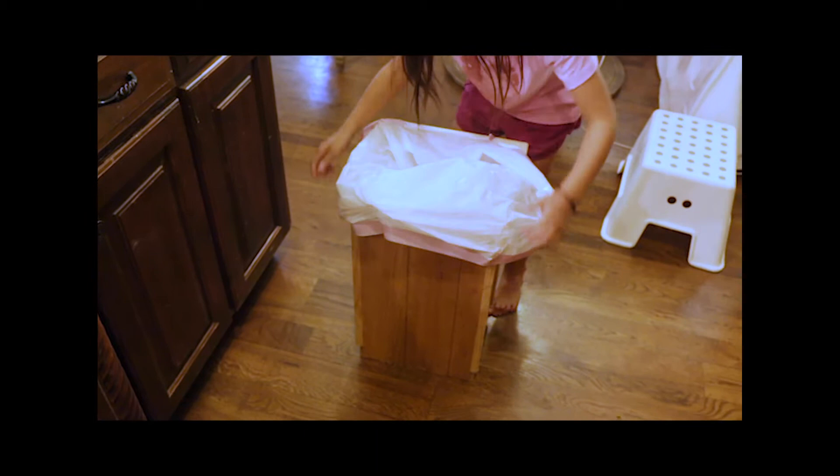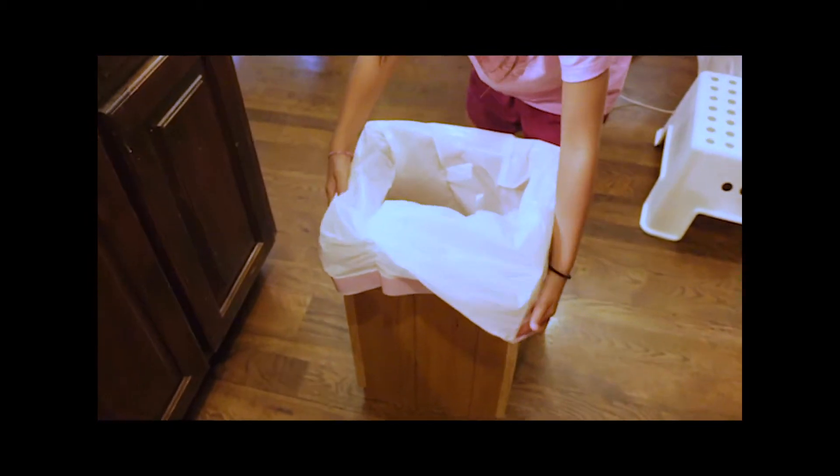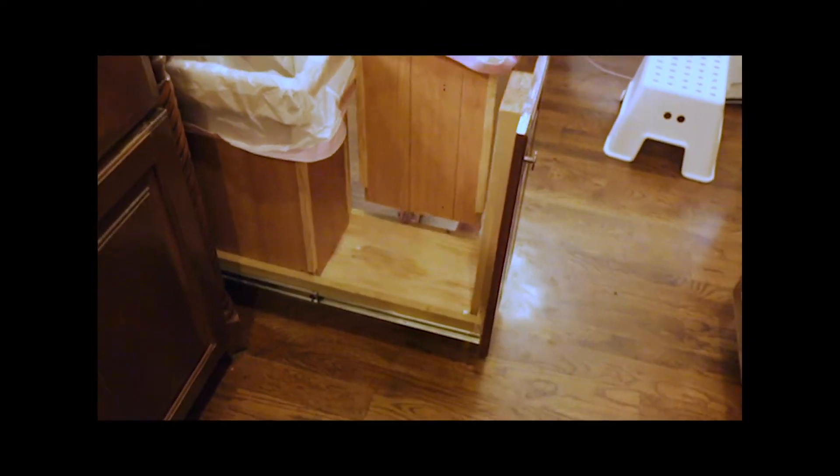What we do is we put the trash bags — tall kitchen bags — and we just wrap them around and put them inside the bin. The bin is hollow and empty on the bottom.